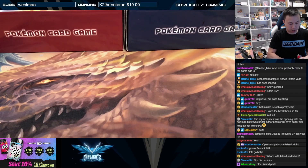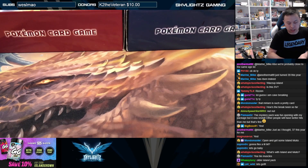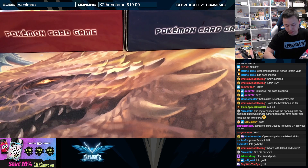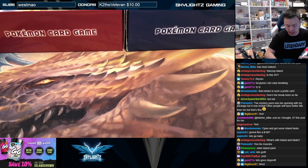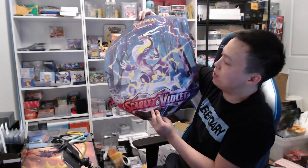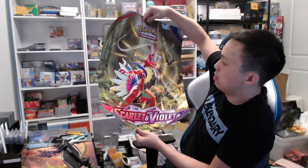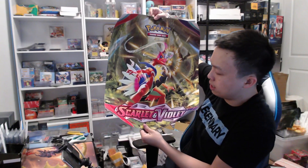As you guys know, Scarlet and Violet just released here. We got a couple of cool items from the Pokemon Company that I wanted to open up and share with you guys. Scarlet and Violet Base — this is the hype set everybody's been talking about. Brand new gen, brand new block of Pokemon getting released. Very hyped up, very excited.